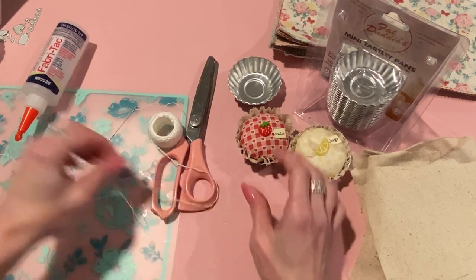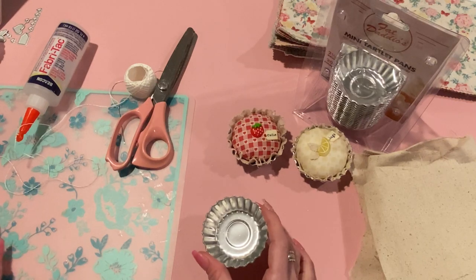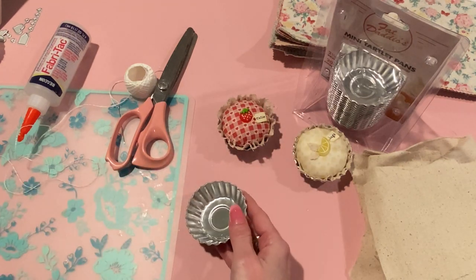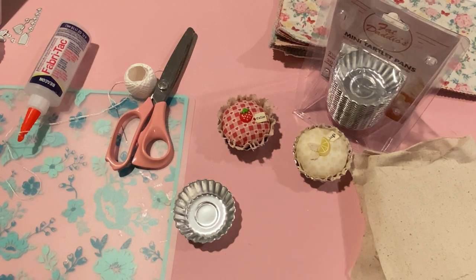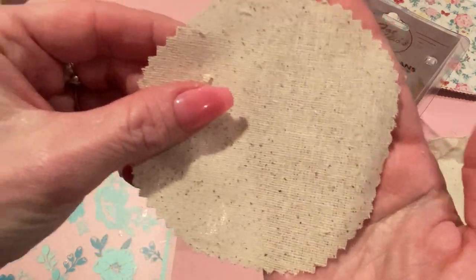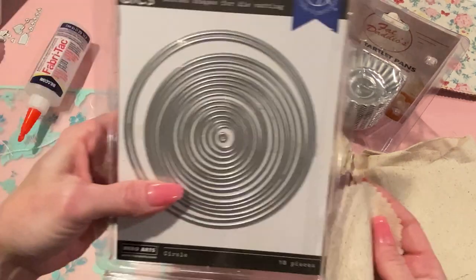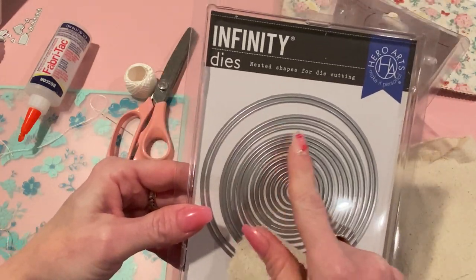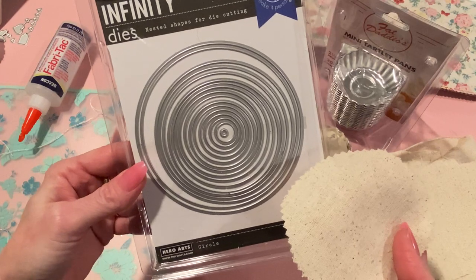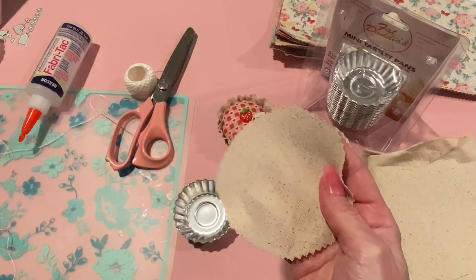Let me take you through the steps on how to make one of these little pin cushions. Take your little pie pan — you're going to need to cut a circle of fabric for the crust out of the Osnaberg. For this two-and-a-half-inch pan, cut out a four-inch circle. I cut it out with pinking shears. I used an infinity die for the four-inch circle, traced it with a pencil, and cut it out. You can also use a bowl or anything reasonably close to four inches.